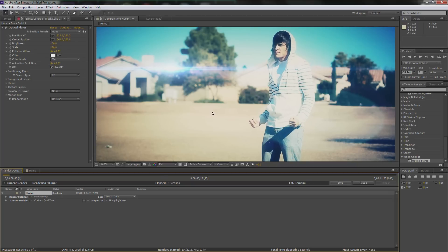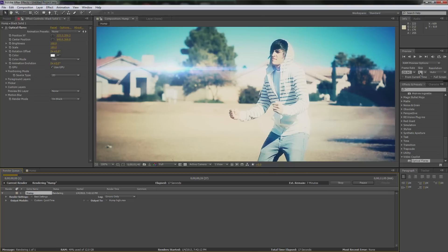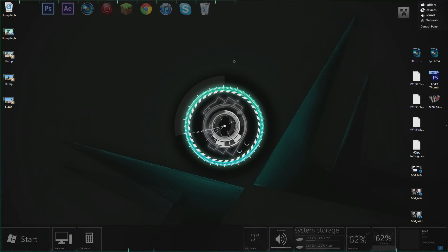That was just the basics of how to do 60 frames per second Twixturing. I think I got kind of in-depth — I showed you guys a lot in the last tutorial too — so it's pretty much the same exact thing, just with 59.94 frames per second. That's rendering actually, so while it renders, why not — I still have some memory left over. Let's go up to Sony Vegas.